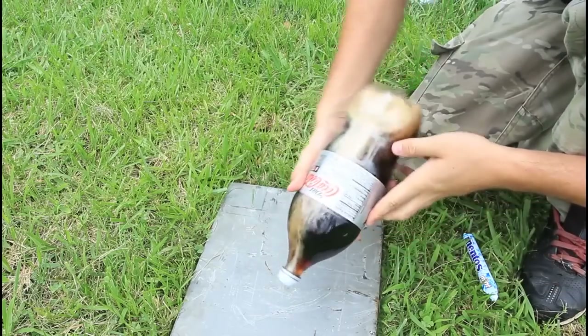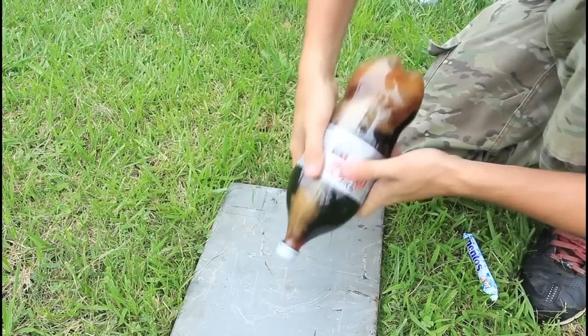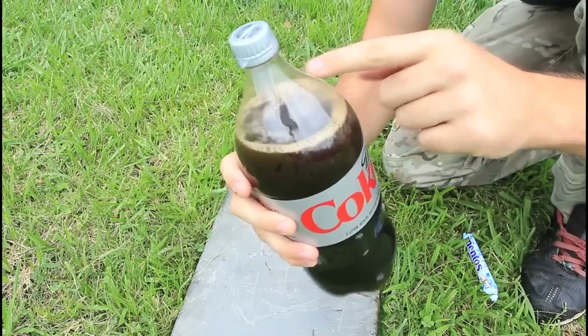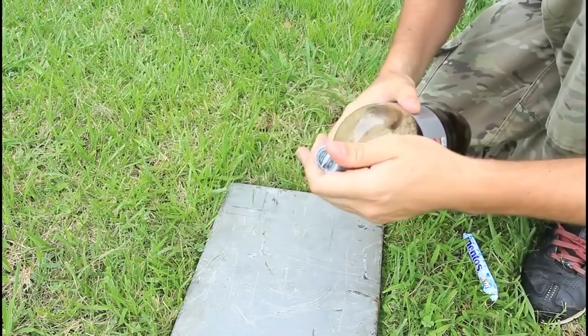You see it's forming up because of mentos. Shake it around — you see the mentos have fallen, and the rocket is ready to go.